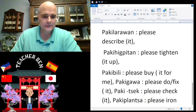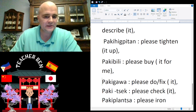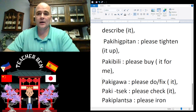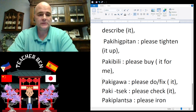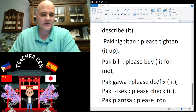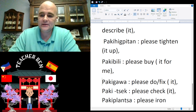We have paki-gawa — paki-gawa means 'please do' or 'please fix.' Paki-gawa. We also have paki-check — paki-check means 'please check.' Give it a try — paki-check.